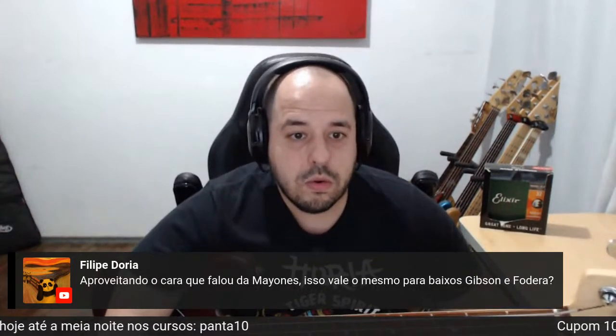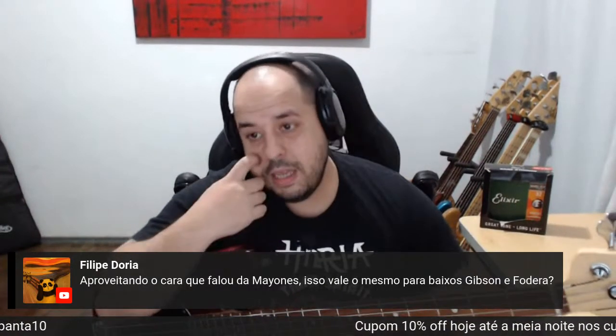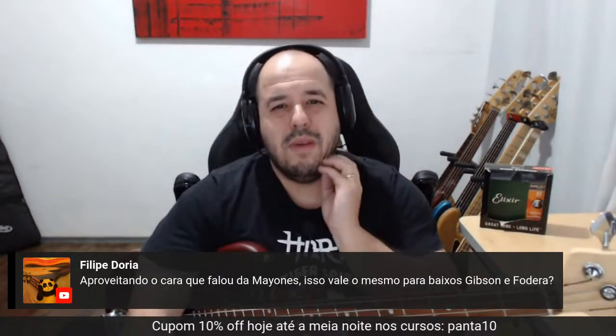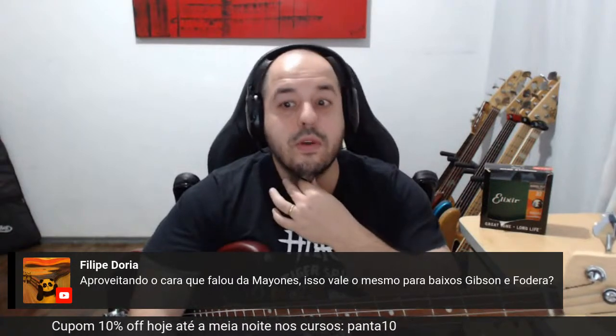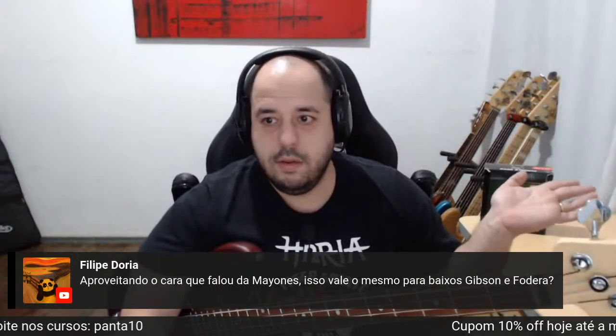Felipe Doria pergunta: aproveitando a conversa do Mayones, isso vale o mesmo para Gibson e Fodera? A Gibson não investe muito no baixo. O Fodera vale para o Fodera — você tem que encomendar com ele. Vai sair 30, 35, 40 mil embaixo.